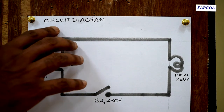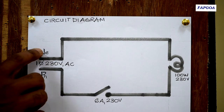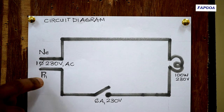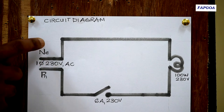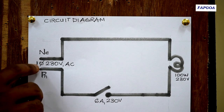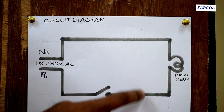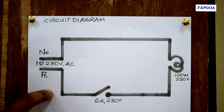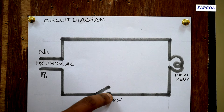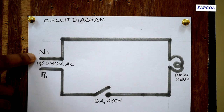I will explain briefly how this circuit diagram is drawn. There are two polarities of the supply: Px stands for phase and Ne stands for neutral. The voltage across both these polarities is single phase 230 volts AC. Here is the symbol for a one-way switch and this is the symbol for the lamp. Phase is always connected to the switch, from the switch it is connected to the lamp, and from the lamp it is returned back to neutral.